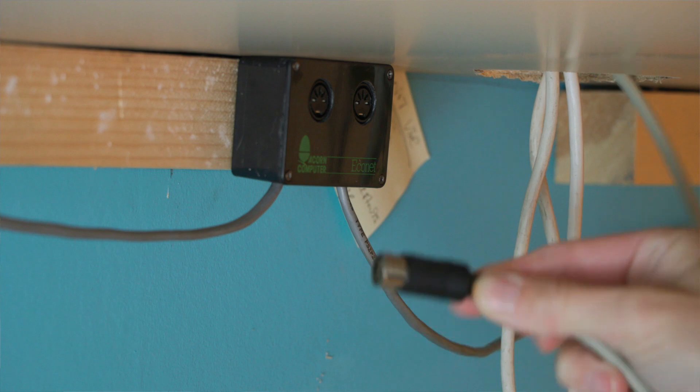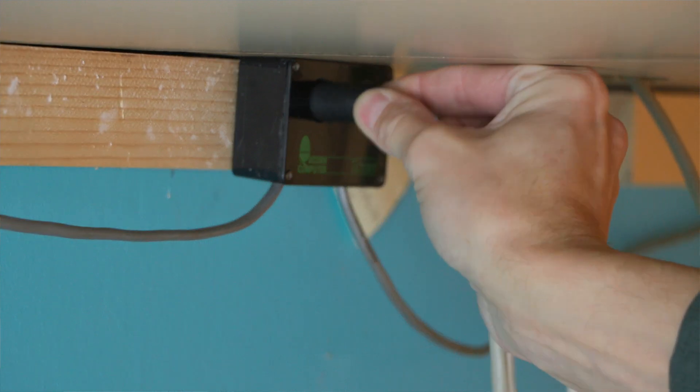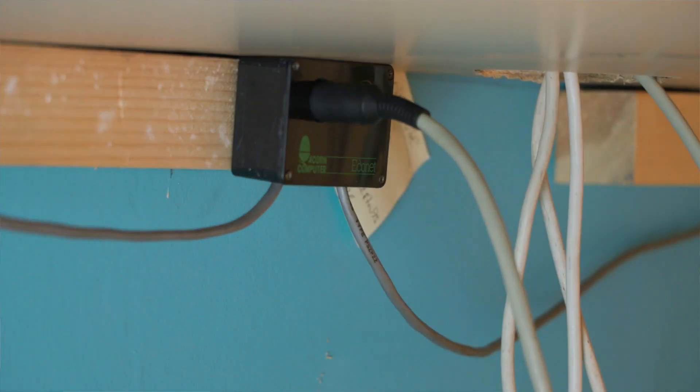Econet is Acorn's proprietary networking system. It dates from probably about 1980 or 1981 and it was designed as a cheap way of linking 8-bit computers together. Network systems of the era used quite fat and expensive coaxial cable, and Acorn's innovation was to use cheap cable much similar to telephone line type cable.